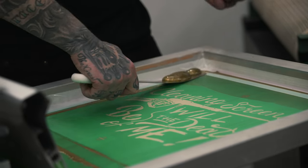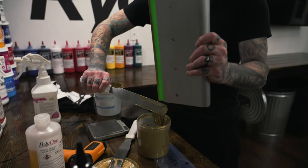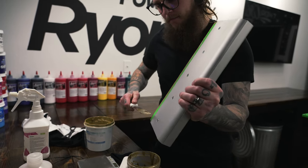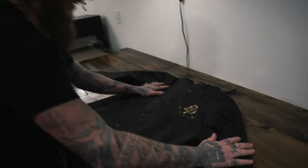The Epic Hugger catalyst hardens when exposed to air, so as soon as you finish the job do yourself a favor and clean your screen, your squeegee, and your spatula right away.